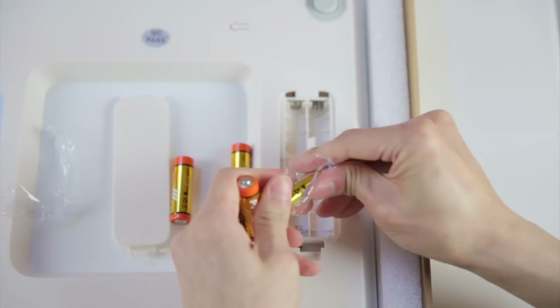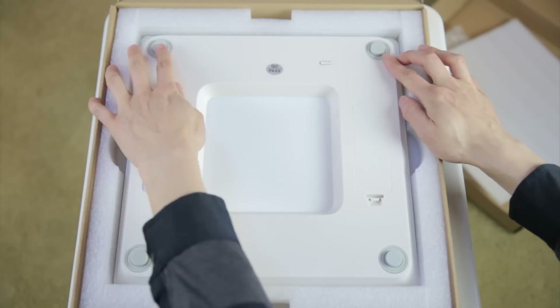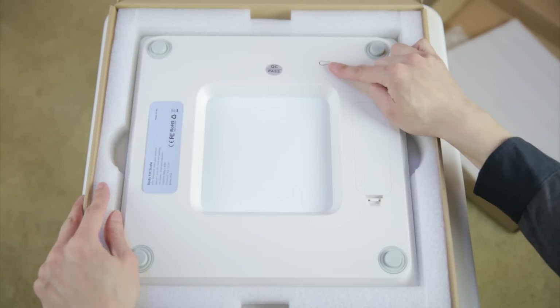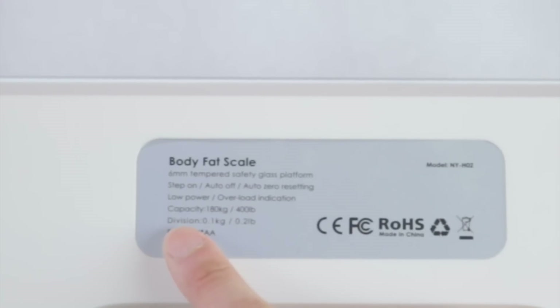Four double A's. These four positions are where they measure the weight — they just sum up all four of them and you get your weight. There's a switch for kilograms or pounds. Over here it does say six millimeter tempered safety glass platform, capacity up to 400 pounds.